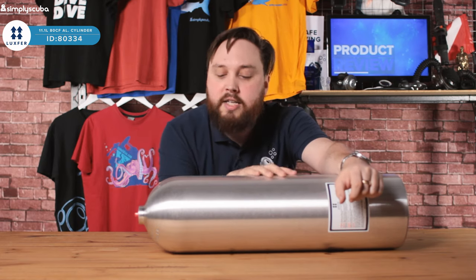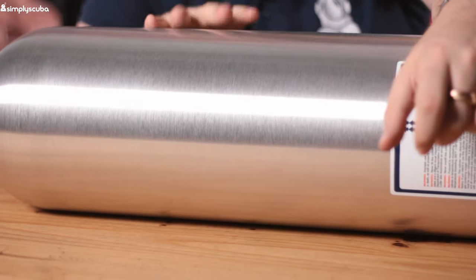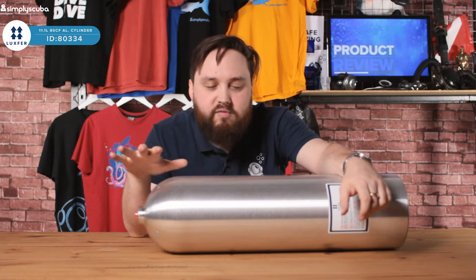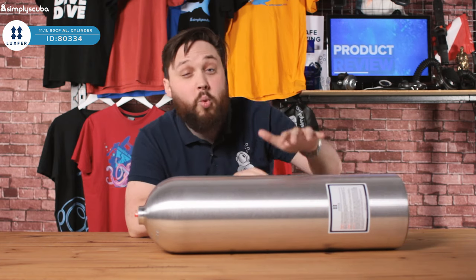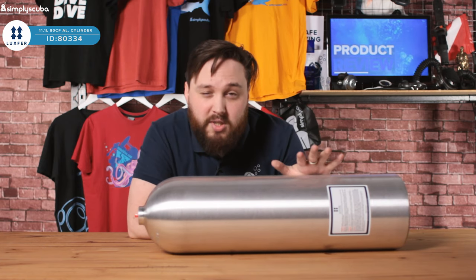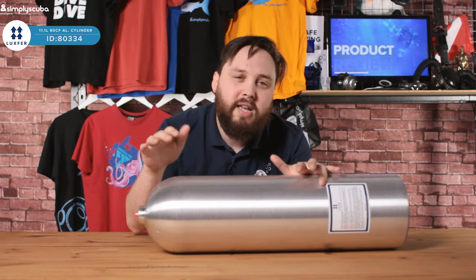The finish on this is brushed aluminium, so it's got a bit of texture to it — it's not quite polished and fancy, but it's not the rough original coating as it was when very first cast. This has a working pressure of 207 bar, which is pretty standard for an 11.1 liter cylinder.